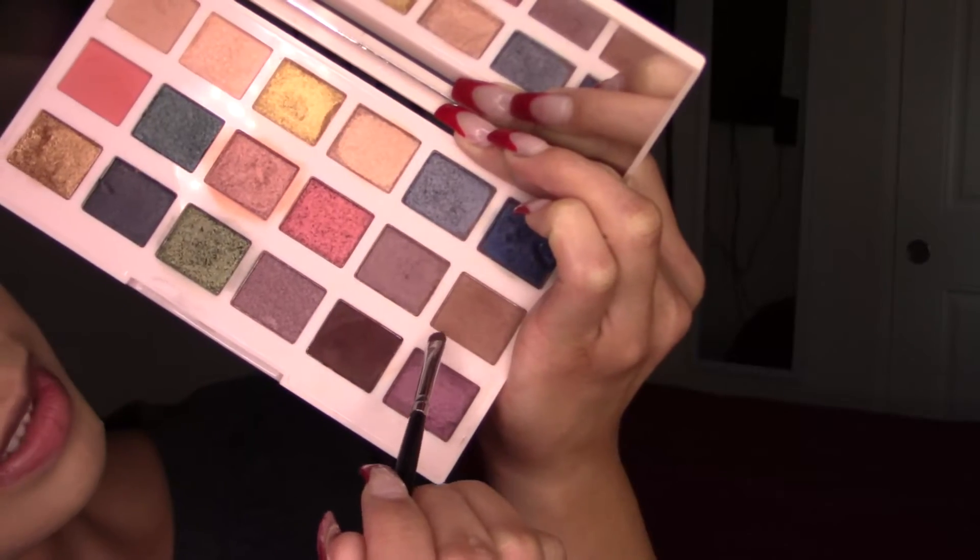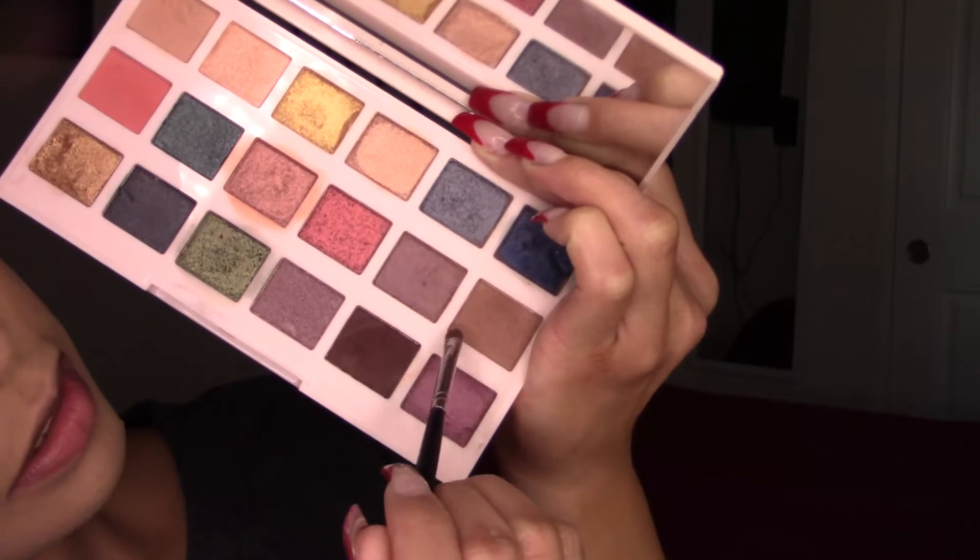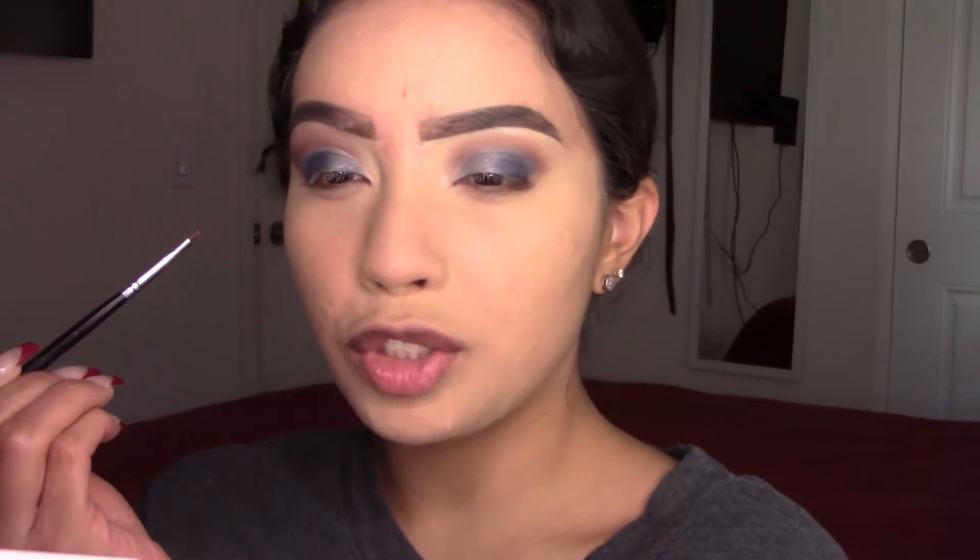Now I'm quickly adding those two eyeshadows on the lower lashes, just to even it out on my crease.